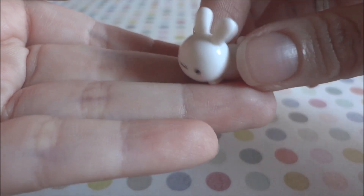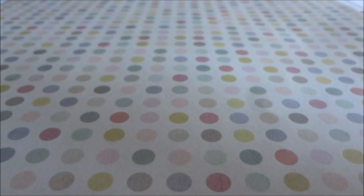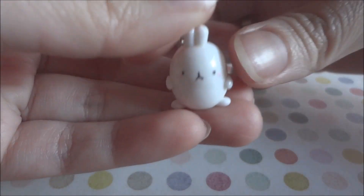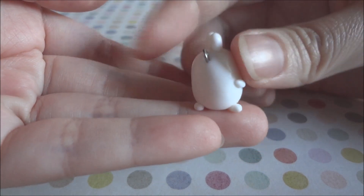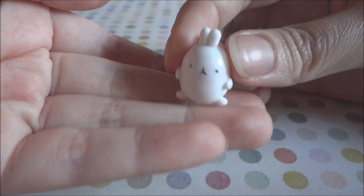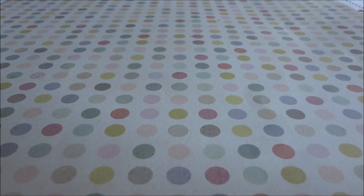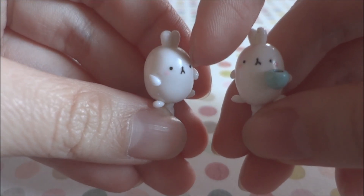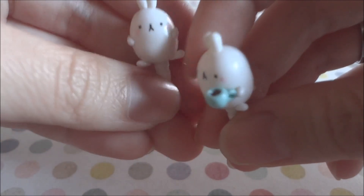This bunny was inspired by an image I saw. Then I made this Molang charm — I don't think I've made a Molang before but it was really fun and easy to make. I also made some Molang dust plugs: I have this plain one, and this other one where he's holding a cup of chocolate.